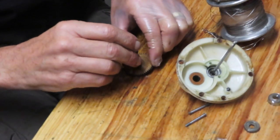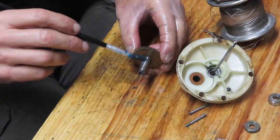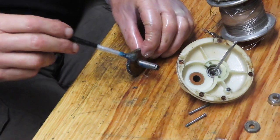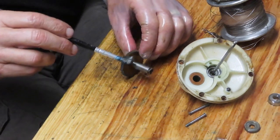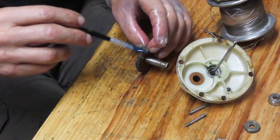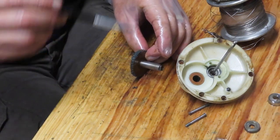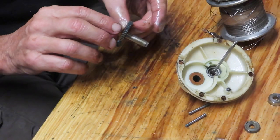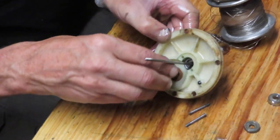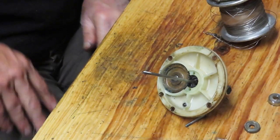Let's take that shim washer and put it on the gear, then put a little bit of grease onto the shaft and into the teeth. It's interesting - the principles on this reel are not that much different from modern lever drag reels. Some modern ones have smaller profiles and smaller cases, but for the most part the reels are not that different.